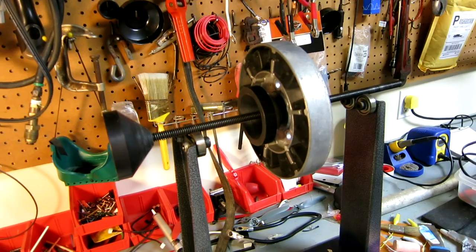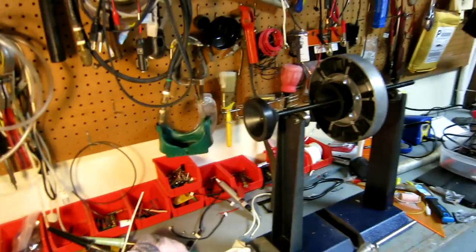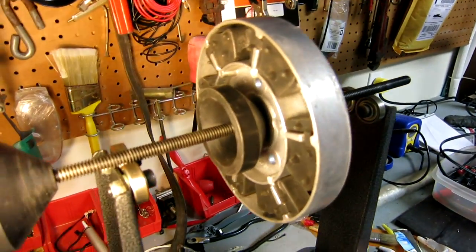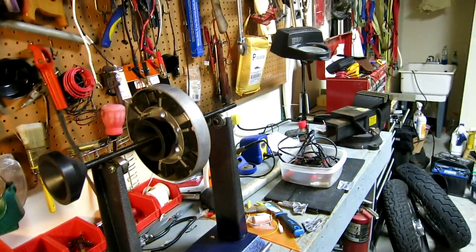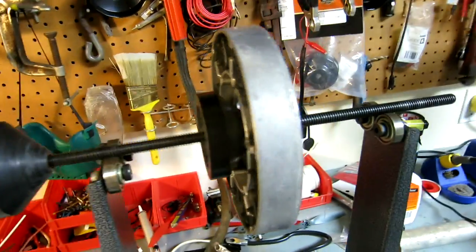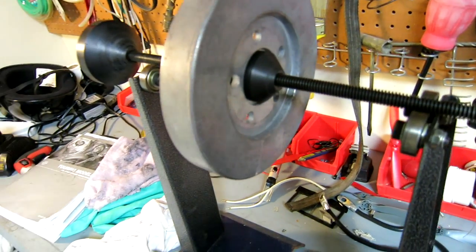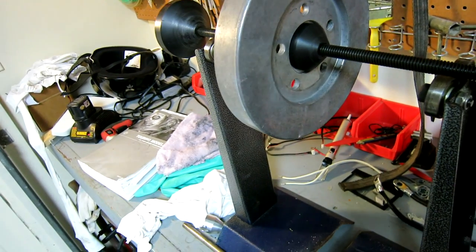I checked it earlier. There's the bowl — I did the same thing with the bowl. I balanced it with and without the rubber just to see if the rubber made any difference or if the rubber pieces were heavier. And they're not — it's all the same. So I found my heavy spot on the bowl.